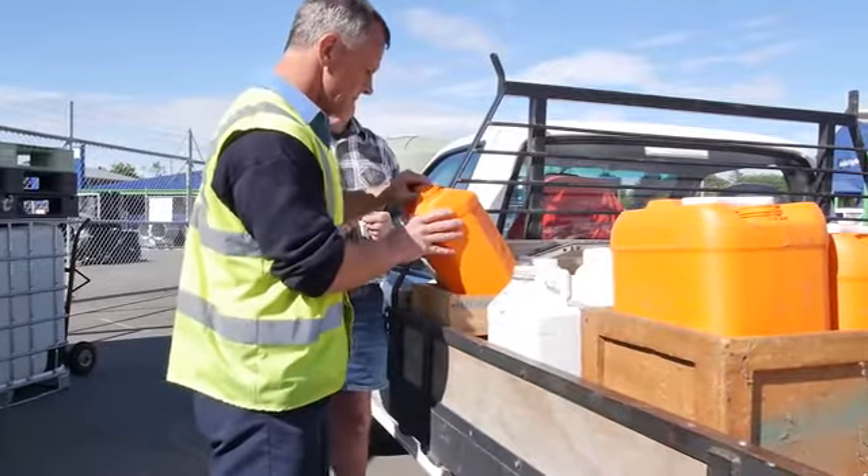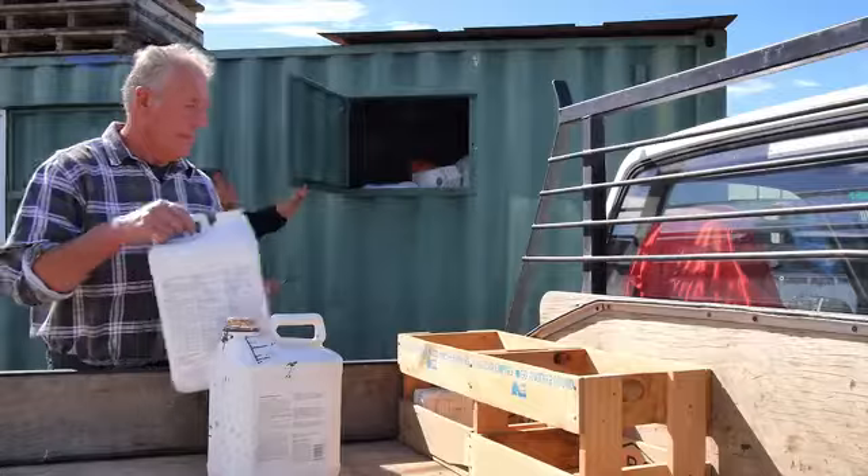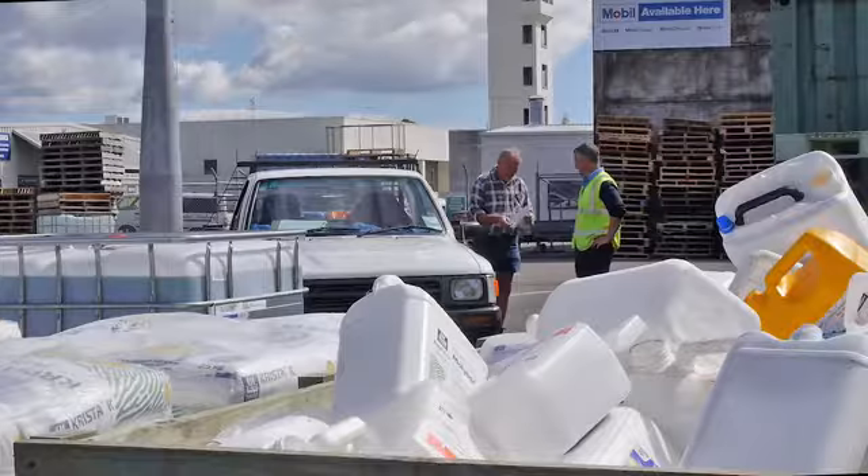If residue remains in the container or it's not clean, the site inspector will reject it. You'll need to take it back for further cleaning before bringing it back.